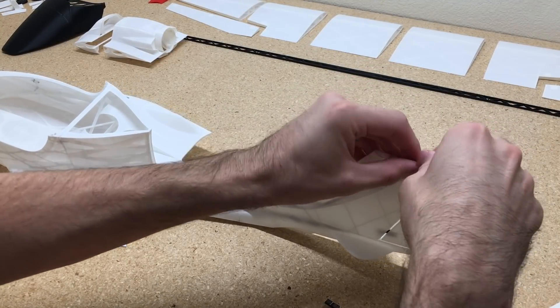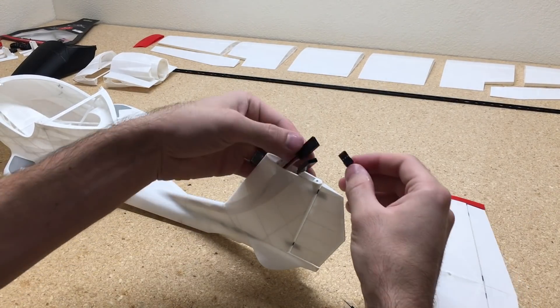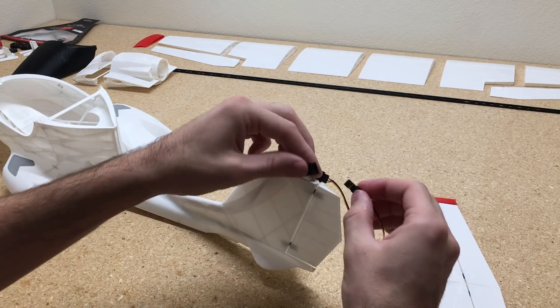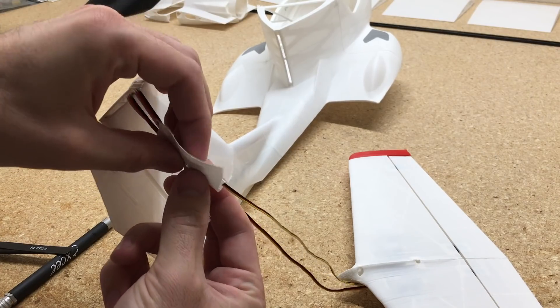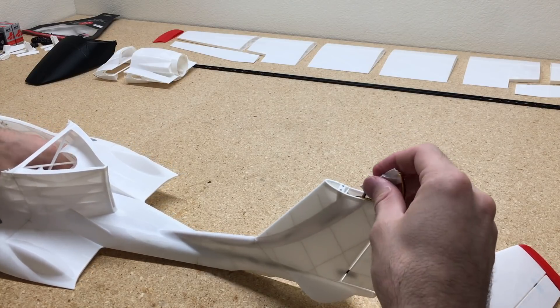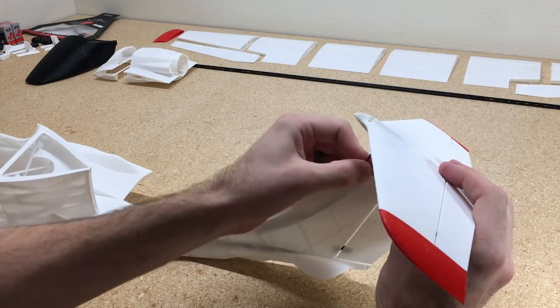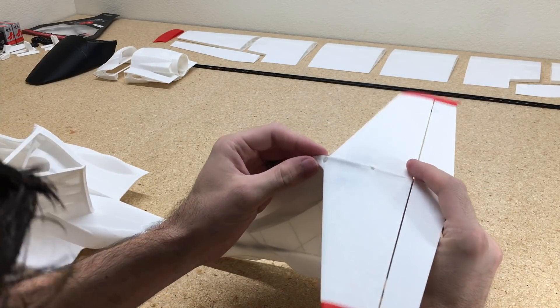We need to add a servo extension to connect to the receiver — I'm going to use a 600mm extension here. PlainPrint recommends you solder them because these connectors don't actually fit all the way down into the fuselage. I'm going to use a long extension, tape them together, and just not insert those connections all the way down in the fuselage. If you do solder them, you'll be able to pull the wire a bit tighter and not have as much bunched up at the tail.